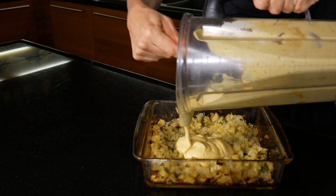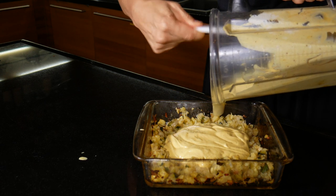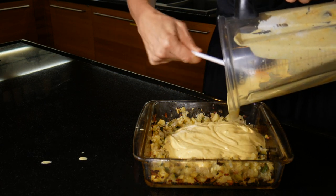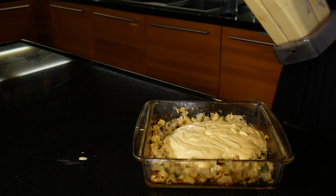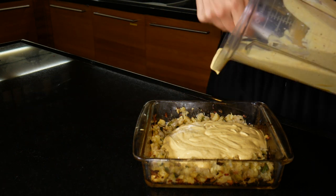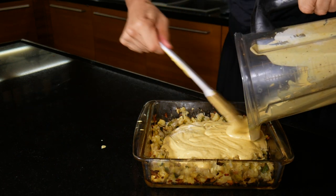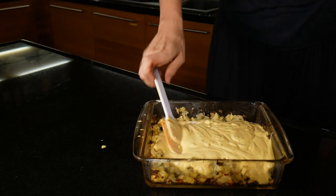Now this quiche mixture seemed to have a life of its own — look, watch, see that! And then I go and wipe it up, and then see what happens. It's hilarious! How did that happen? Anyway, spoon the quiche mixture into the pan and then stir it all through.